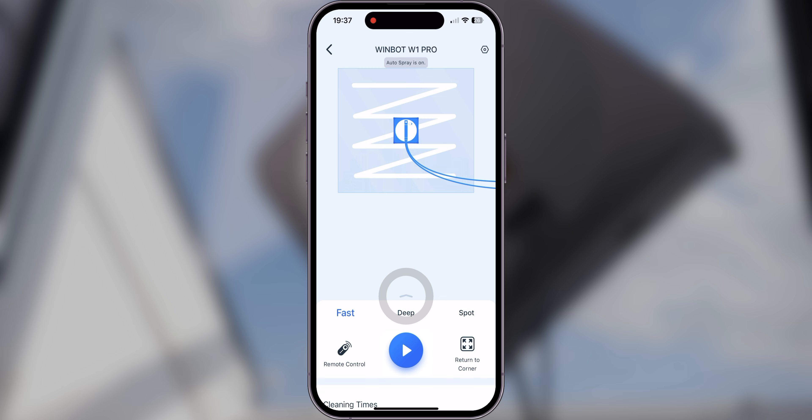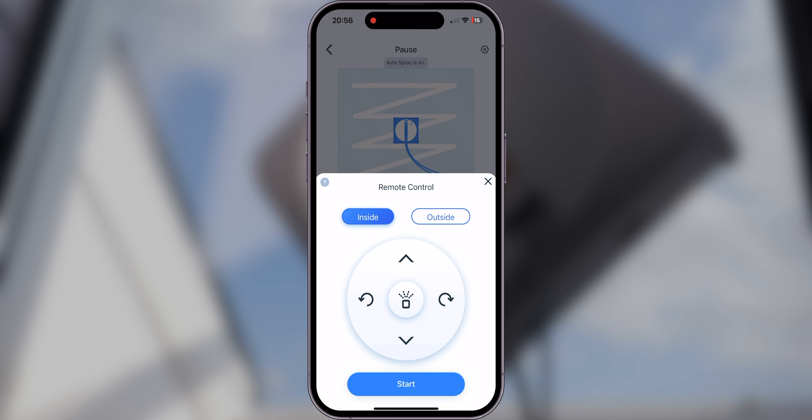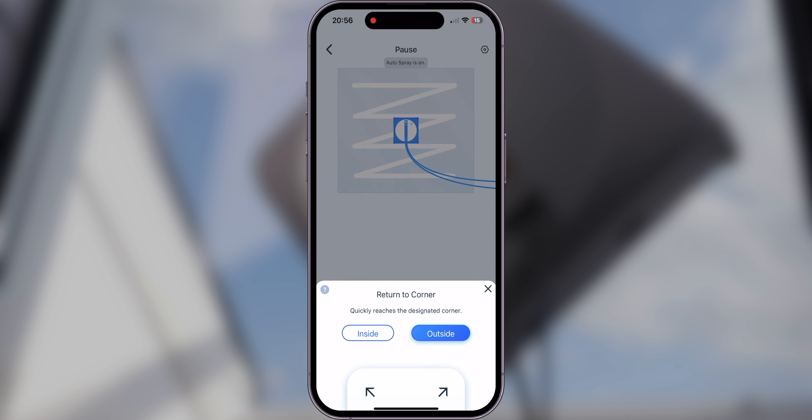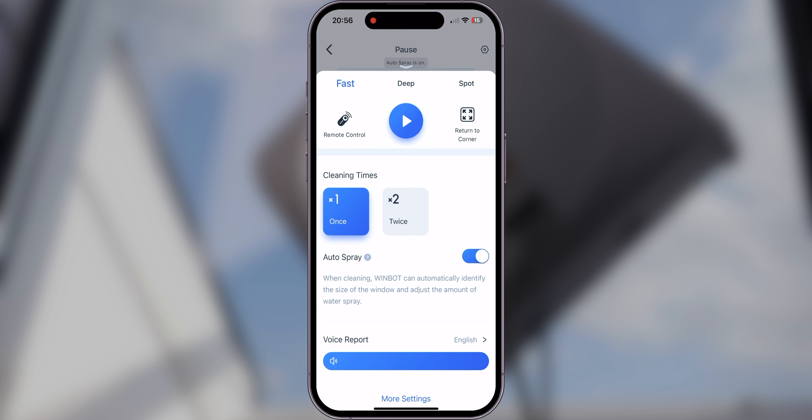Within the app you can select between three different cleaning modes: fast mode, deep cleaning, and spot cleaning. Fast mode is, as the name says, the fastest one. Deep cleaning will get the bot as close as possible to the edges of your window, and spot cleaning is for all the resistant spots still left on your windows. By selecting remote control you can completely control the WinBot when it's placed on a window. By selecting between inside or outside you can flip the manual controls, and you can even spray the window and clean it manually. Once you're done, select return to corner and the WinBot will automatically return to the designated corner. In the advanced settings you can select whether you want the cleaning program to run once or twice.